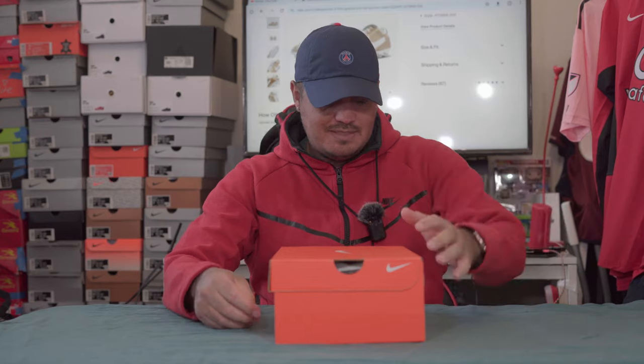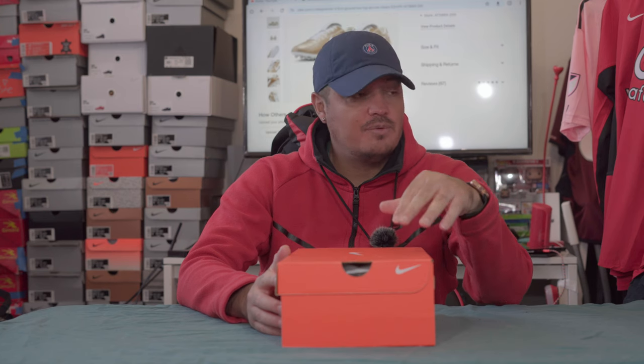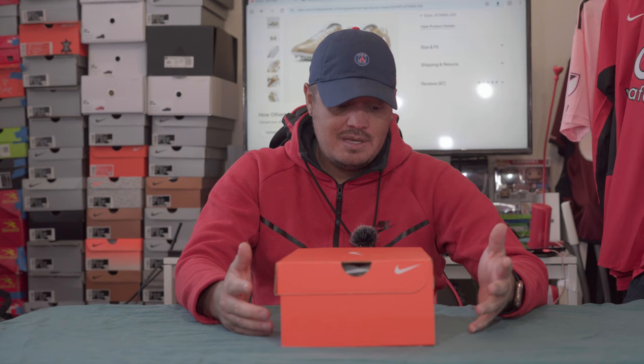Welcome everybody to another YouTube video. Today I want to show you guys the Nike Premier 3. There's a lot of mixed thoughts on this boot because Nike has discontinued making kangaroo leather boots, and their Tiempo line is no longer kangaroo leather. People were gravitating towards the Premier thinking it would still be kangaroo leather, but apparently it is not. They're now saying it's made with recycled material, so I'm wondering — is that recycled leather?